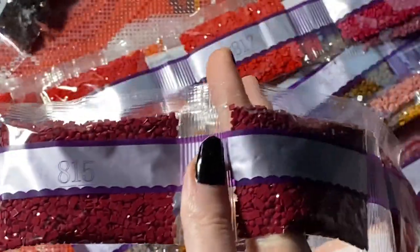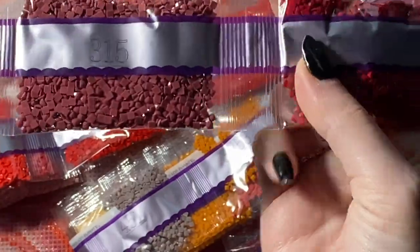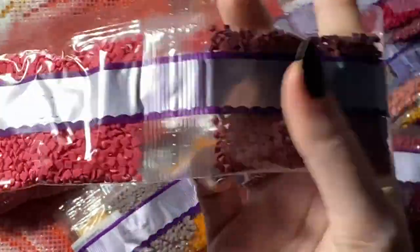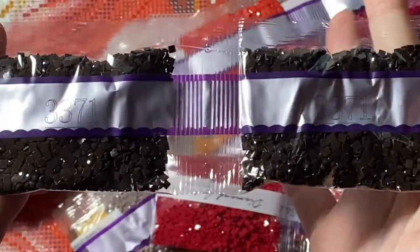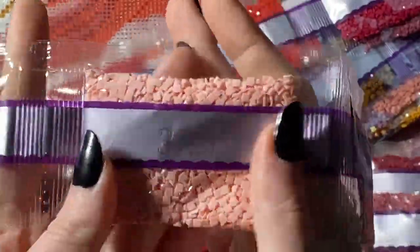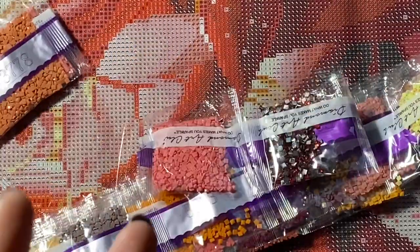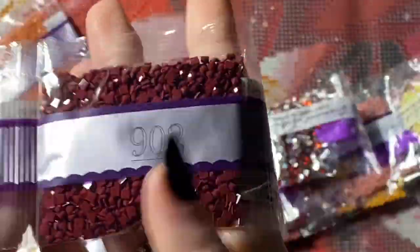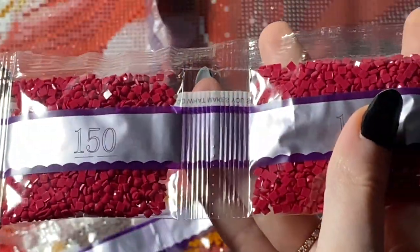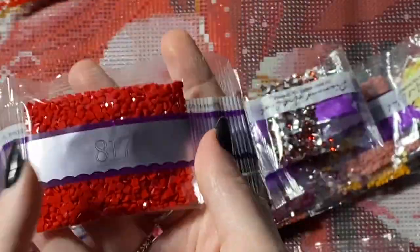3 bags of 498. 2 bags of 3371 — this is like that dark brown. 2 bags of 3713. Lots of pinks and reds — 666 is one of my favorite shades of red. 2 bags of 150. 2 bags of 817. 2 bags of 223. 2 bags of 3778.